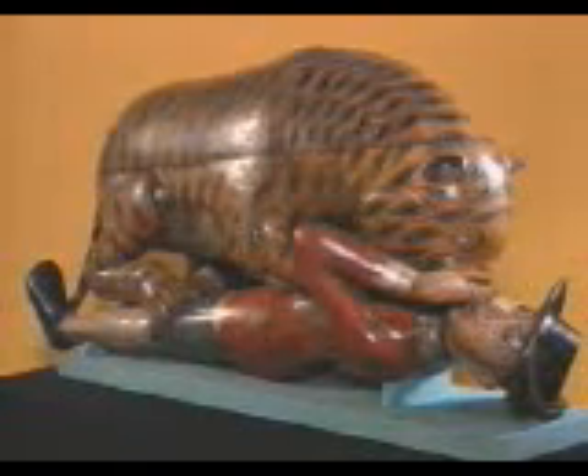Tipu's Tiger is a musical automaton made as the toy of Tipu Sultan. It contains an organ, pipe and bellows mechanism, and a keyboard. I have a very simple tiger tune from South India which I thought would be appropriate to play on the Tipu keyboard. The Tipu keyboard is a series of buttons and it lacks the black sharps that one associates with a piano.